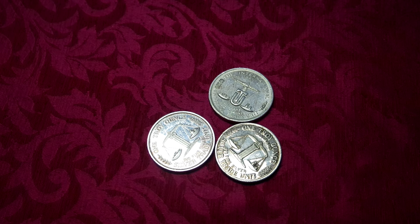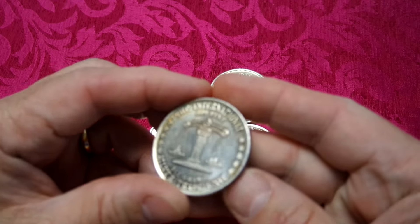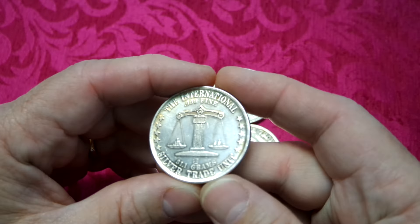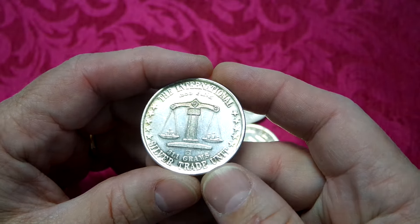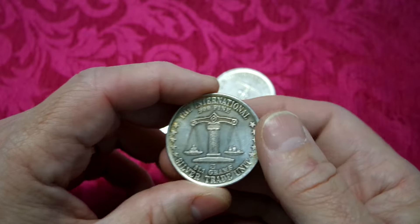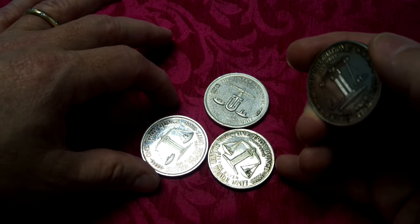I'm hoping this video will become useful. I'm just going to show off some of the world trade units - the silver trade units or international silver trade units that I have. I've got quite a few different kinds and I figured I'd show them to show the different varieties.